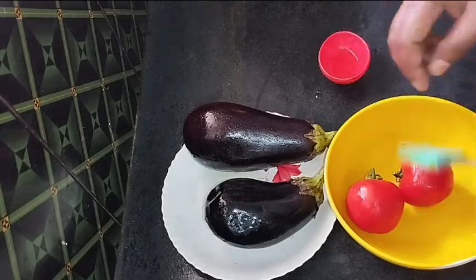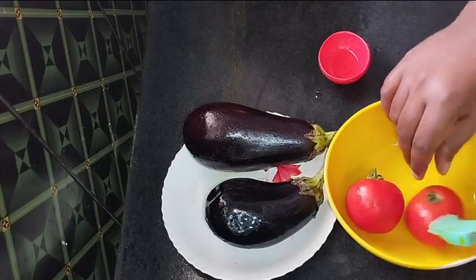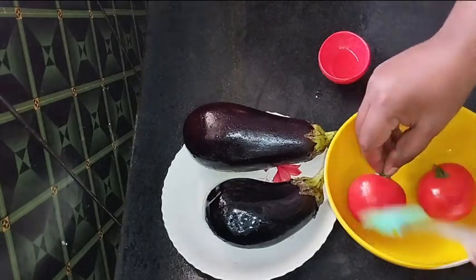Hello friends, welcome to Nalopimask Kitchen. Today, I'm going to show you how to make it.